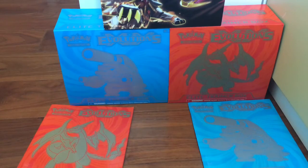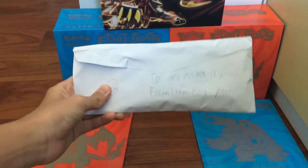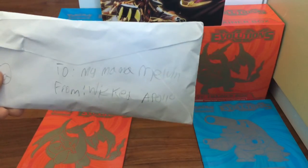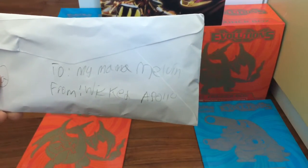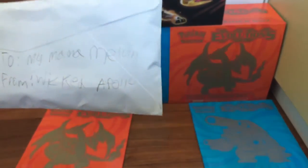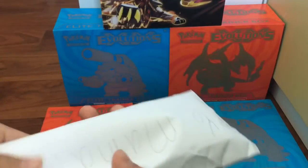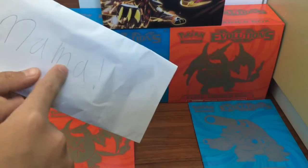Sup guys, it's your mama Malvin here and today we're gonna be doing this fan mail — to mama Malvin, my mama — from Wicked Apollo. Pokemon, I'm not really sure which Pokemon cards, a few cards. To mom, your mama.